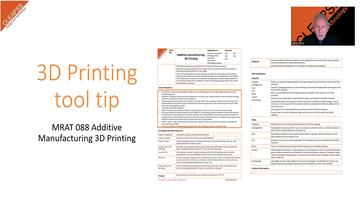Hi, I'm Dave Parry, the DT Advisor here at CLEEPs. Welcome to our 3D printing tooltip. This short video has been put together to supplement the CLEEPs guidance on the use of 3D printers contained in the MRAT 088 Additive Manufacturing and 3D Printing and related guidance.